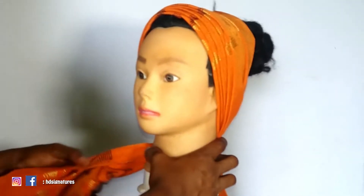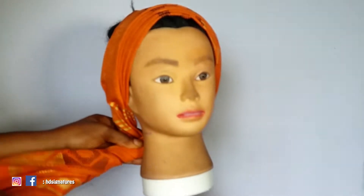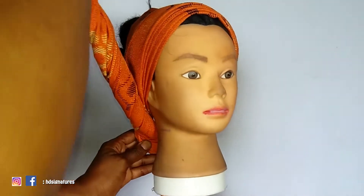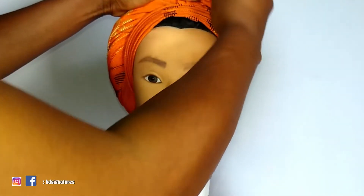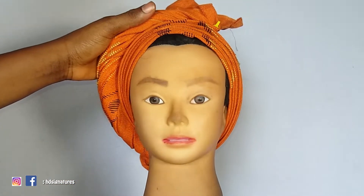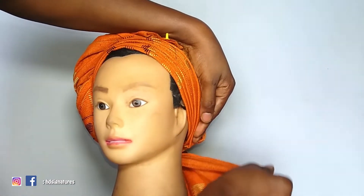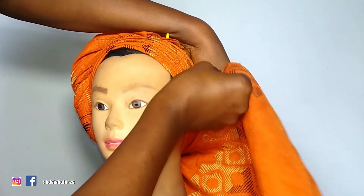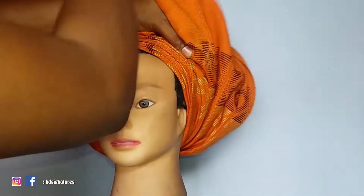I'm going to twist that part — not too firmly, but not too loose. It needs to be twisted in a way that it will stay on the head. If you're tying this on someone it's much easier, because you can ask the person to hold the untwisted part for you. Since I'm using a mannequin head, I'm just going to leave one part down. After twisting, I'm using a small pin with a colored plastic top to hold it to the head. If you're tying it on a person, you'll use an office pin.